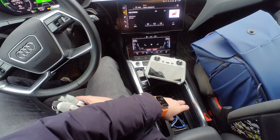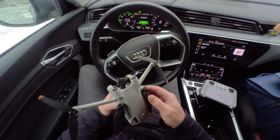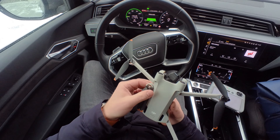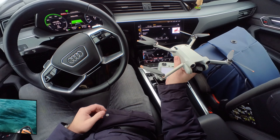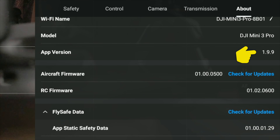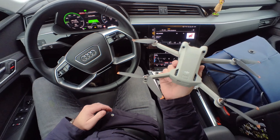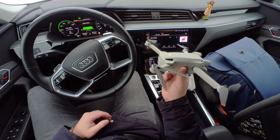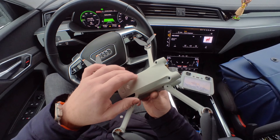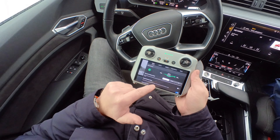One of my main problems with the Mini 3 Pro is the automatic ascend when I push the stick forward with obstacle avoidance set to bypass. After the DJI Fly 1.9.9 update I've calibrated the IMU, the camera, and the entire drone. This is going to be the last test before I factory reset everything — hopefully that works out.